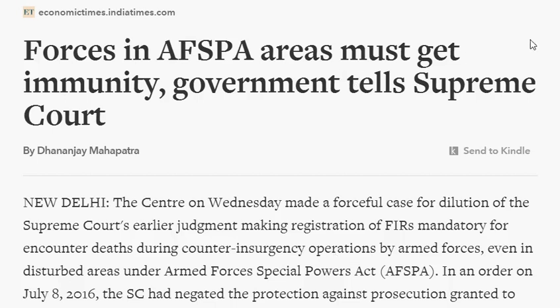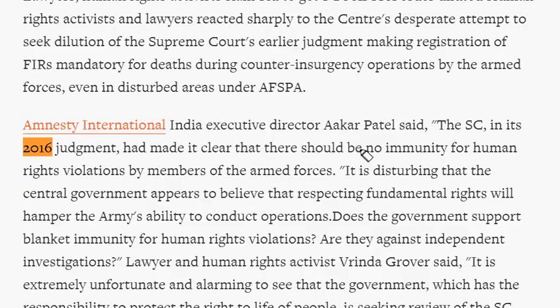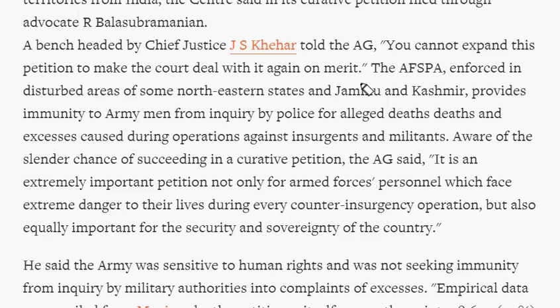This article published in the Economic Times deals with AFSPA. Recently, the Government of India replied to the Supreme Court that armed forces in AFSPA areas must get immunity. However, the Supreme Court in July 2016 made it clear that there should be no immunity for human rights violations by members of armed forces, and that FIRs should be registered immediately for such violations even in disturbed areas. AFSPA is enforced in disturbed areas of some northeastern states and in Jammu and Kashmir.